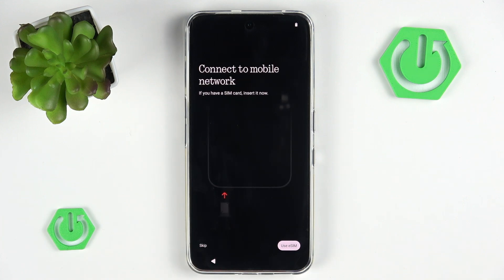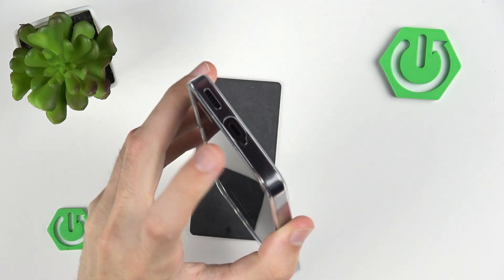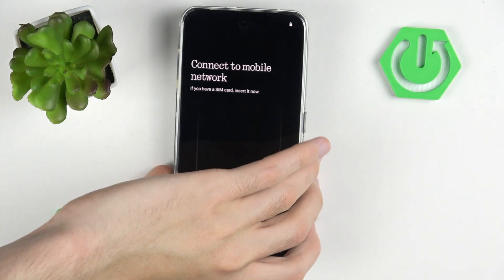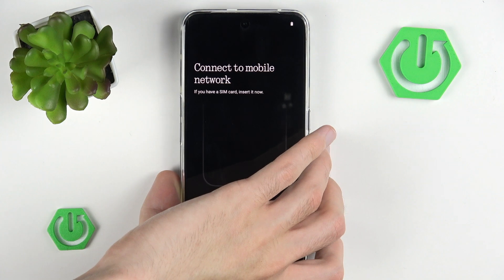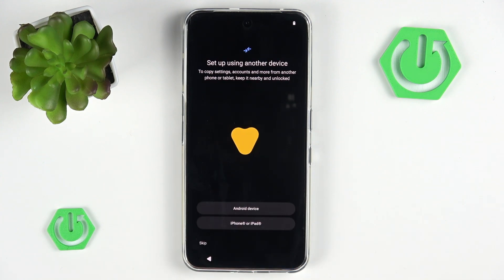Now let's press the little arrow, and the phone prompts us to connect to a mobile network. We do have a SIM input right now — we would have to input the SIM tray. I'm not going to do that because I do not have a SIM card on me right now, but don't worry, it's an incredibly easy process, and we have other tutorials on how to insert your SIM card. For now I will skip it. You can also use eSIM if you want.